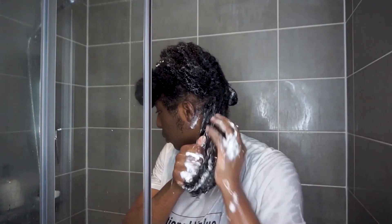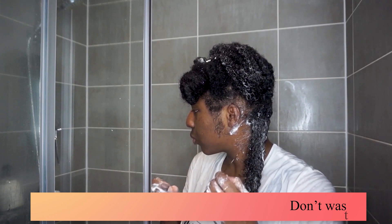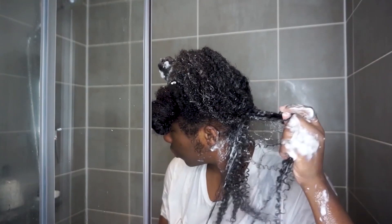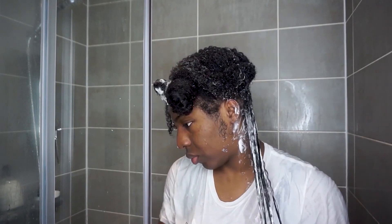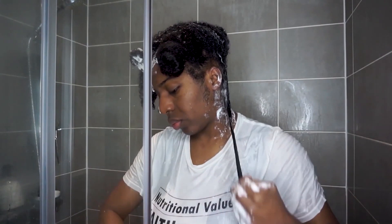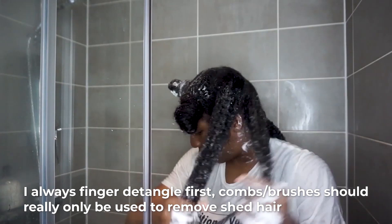What you will see me doing throughout this process is applying the Tangle Slayer, but every so often re-wetting my hair — that reactivates the conditioner so it's really easy to maneuver through. I've done this in real time just to show you how I really do take my time when it comes to detangling. If you are serious about hair growth, you need to dedicate the time to detangling with care, because it really helps you to retain so much more length. I typically use combs on blow-dried hair, but that's another video.